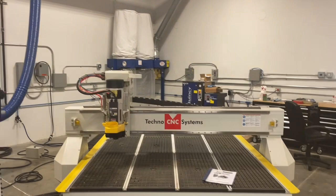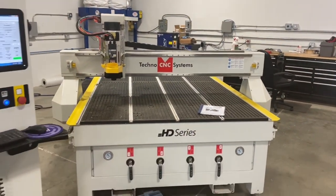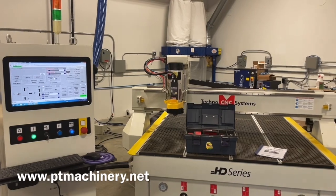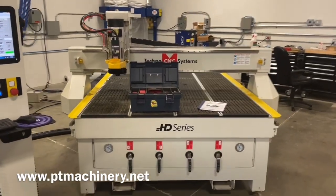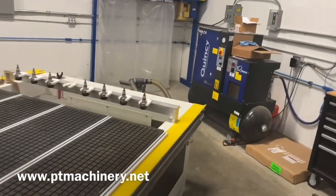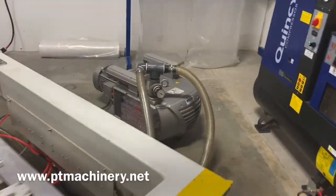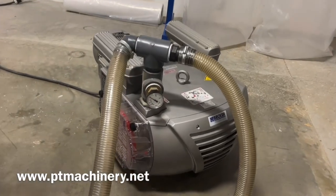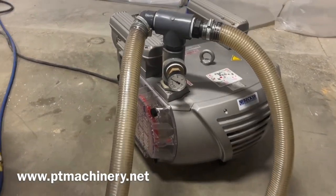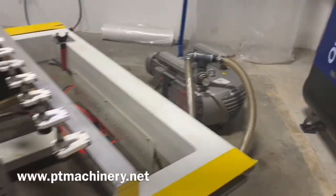A couple of quick features to point out: you've got vacuum gauges on the front of the machine and also a vacuum gauge on the actual pump itself. This can be very helpful in determining whether or not you have vacuum and if you're losing any vacuum - whether it's a table leak, a gasket leak, or some sort of performance issue. Those are great to have.